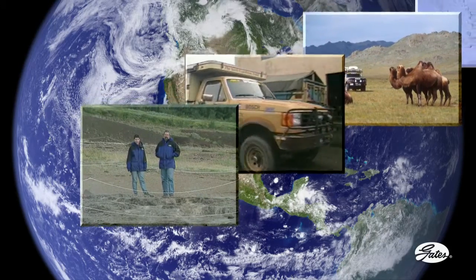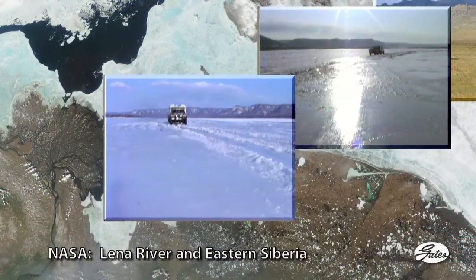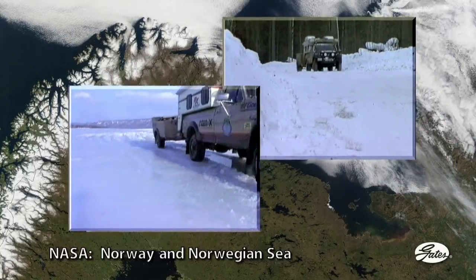Meet Gary and Monica Westcott, international explorers with the world famous Turtle Expedition. In 1996 we spent nearly a year driving 3,000 miles across Siberia and all of Russia from the Pacific to the Atlantic. Imagine trying to change a serpentine belt during our 640 mile trek on the ice up the frozen Lena River, where the average temperature was minus 40 degrees.